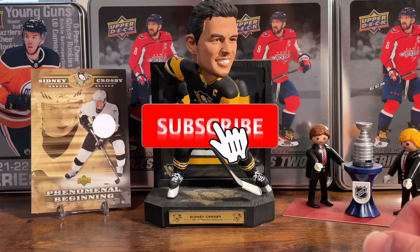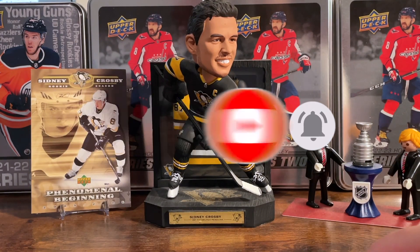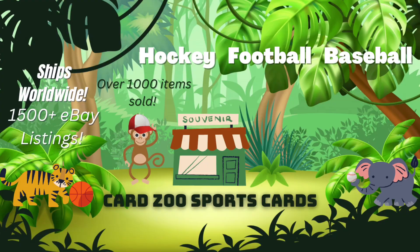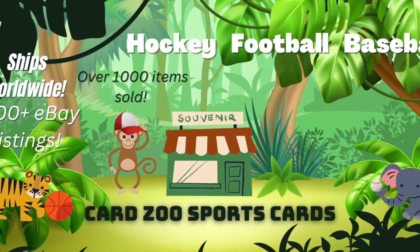Before we dive into the checklist, if you want to see me open and talk about more hockey cards and follow me on this journey of hockey card collecting, go ahead and hit that subscribe button so you don't miss out on box breaks, in-depth card analysis, rookie spotlights, and so much more. You can also check out my other channel, Cards Use Sports Cards, where I share my experience selling mostly low-end sports cards on eBay.